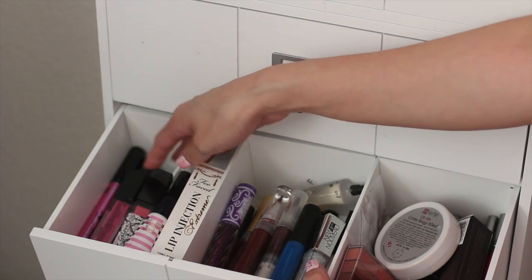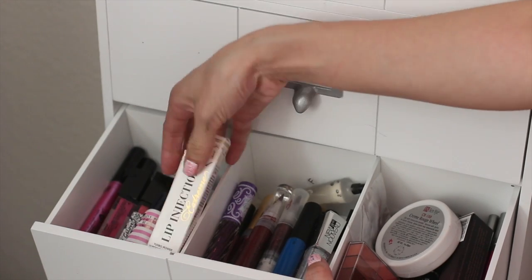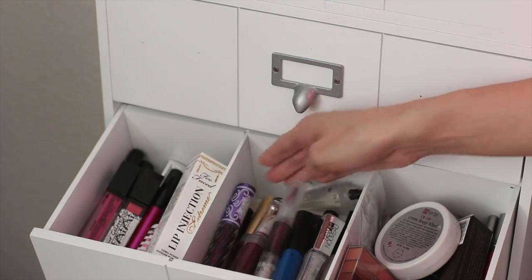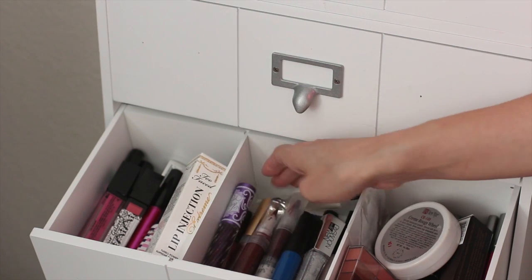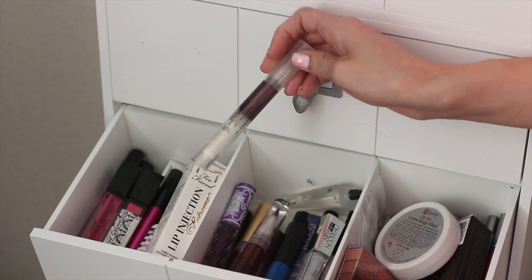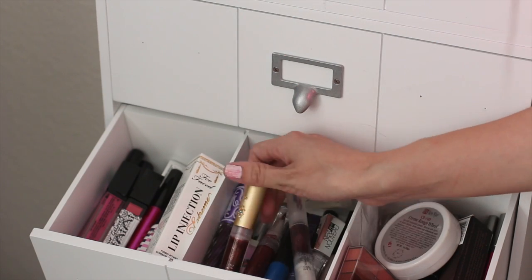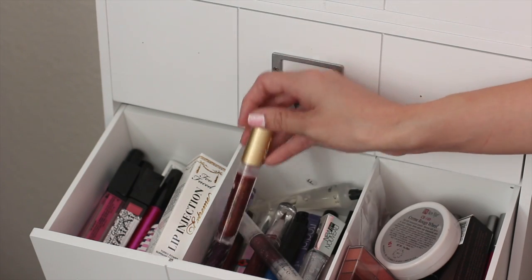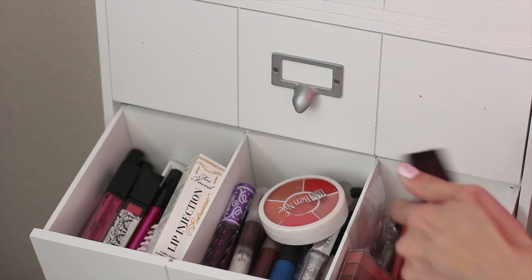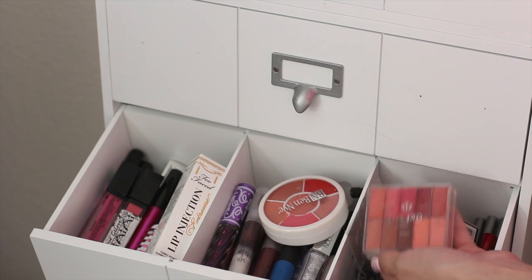In my next drawer are all my pinks, some new lip injections from Too Faced I haven't touched, and then these are purples. I have my Lime Crime Carousel, and I have this one from Stila — I love it. There's one with like a jewel on it, and it's so pretty. Over here I also have my lip liners and my MAC Pro lipstick.